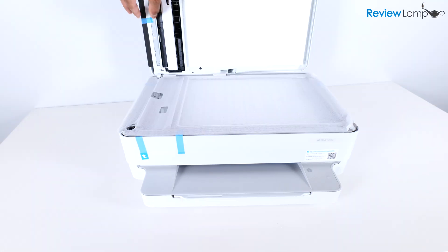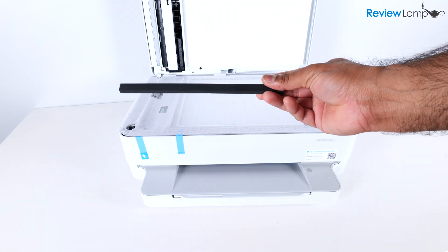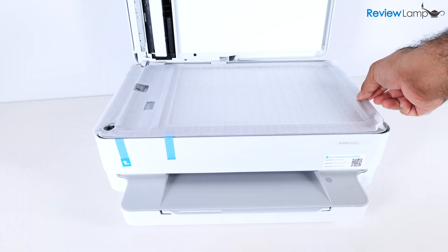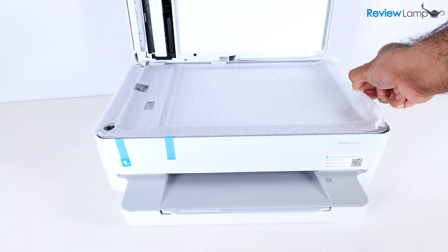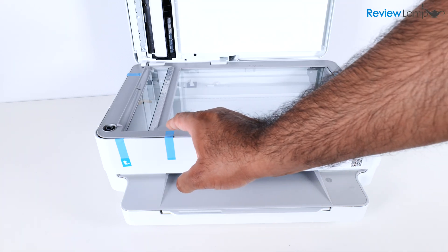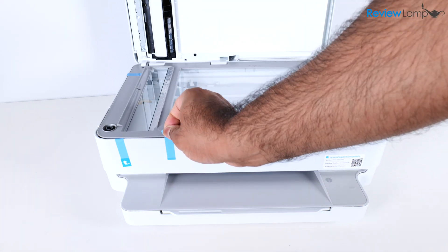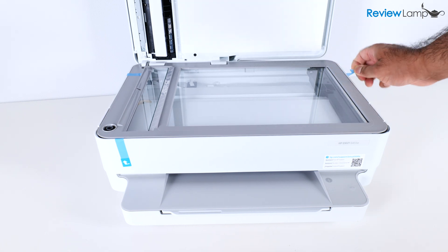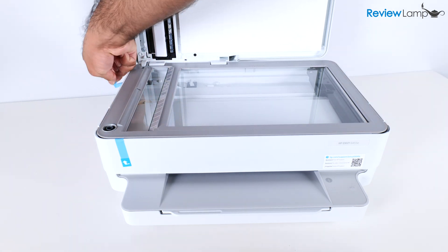Let's open up the scan bed and remove the piece of tape up here — it also has a piece of foam attached, so remove that as well. Then remove the piece of protective plastic from the scan bed. Let's also remove the remaining pieces of tape on top: there's one right here, a second one, and one more in the back.